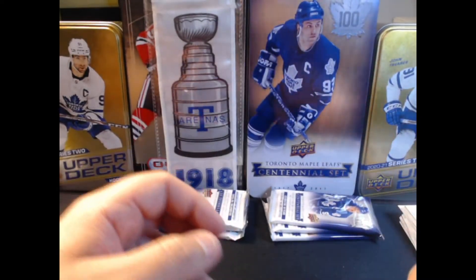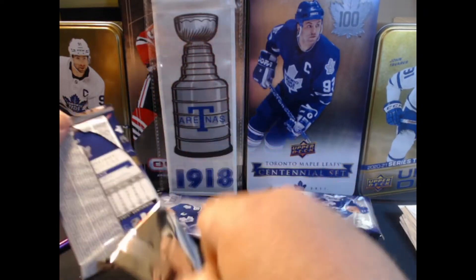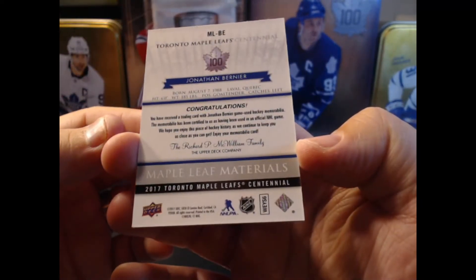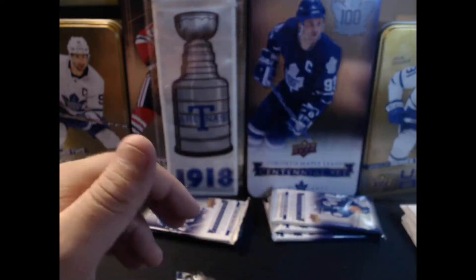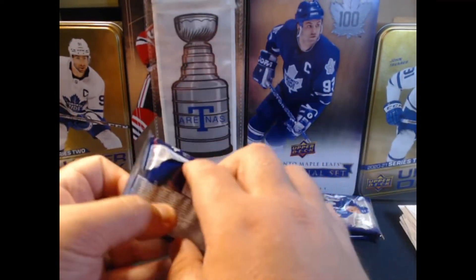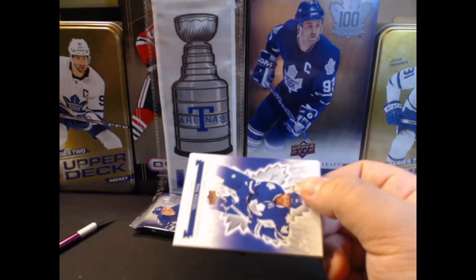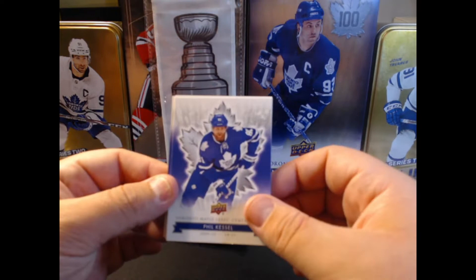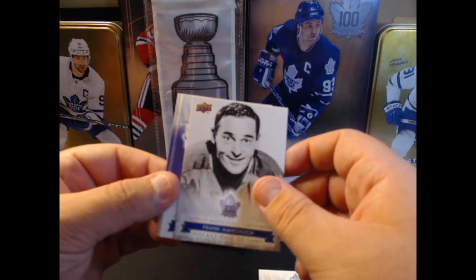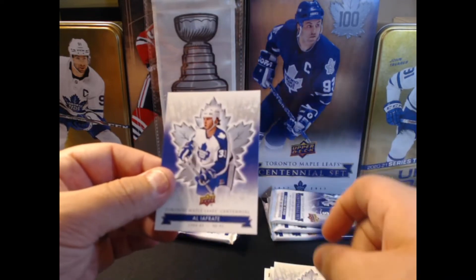I'm not going to shake my head at a jersey card. I know they don't have a lot of value, but as I've said on the channel before, I like them — I think it's pretty cool having a game worn jersey. If you see the back of the card with Jonathan Bernier, it says game use hockey memorabilia. I'm guessing that could be preseason or exhibition, but that's still pretty cool, I enjoy those. We got Phil the Thrill Kessel, Wendell Clark, Bob Baun, Frank Mahovlich, Bill Berg die cut, Morgan Rielly, Barry Melrose, and Al Iafrate.